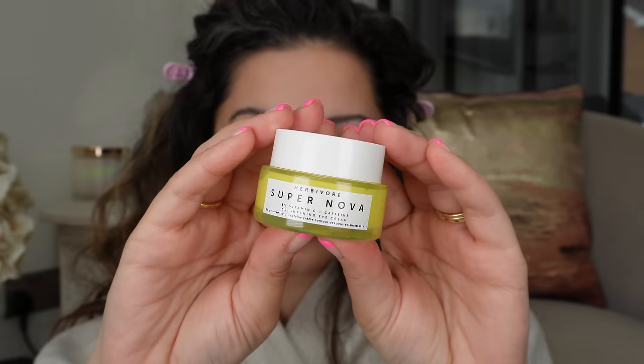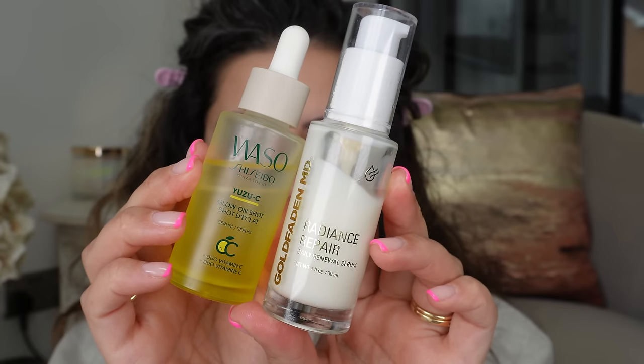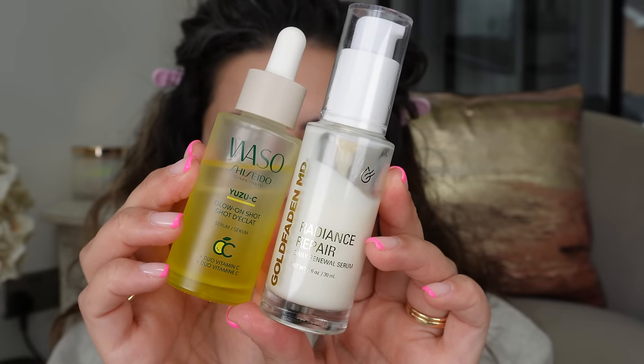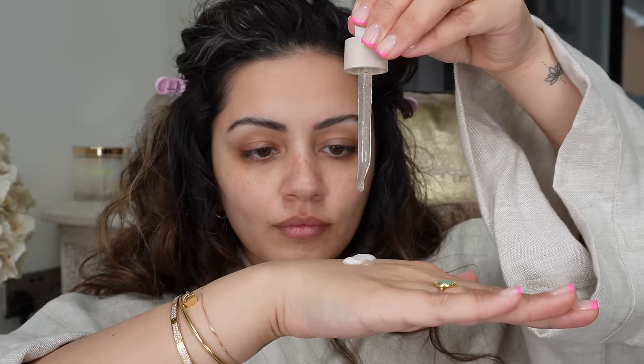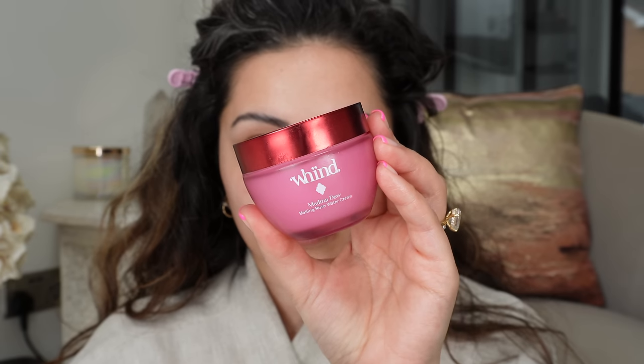Now I am going in with all my skincare and letting that soak in before I do my makeup. I'm taking the Herbivore Supernova Eye Cream and getting that on to my under eyes — I've been really loving this under makeup recently, it's super hydrating and glowy. Speaking of glow, I'm taking the Radiance Repair and Use UC Glow On Shot Serum, mixing those together and getting that all over my face. I do want to add some extra hydration so I'm using my Wind Medina Dew.